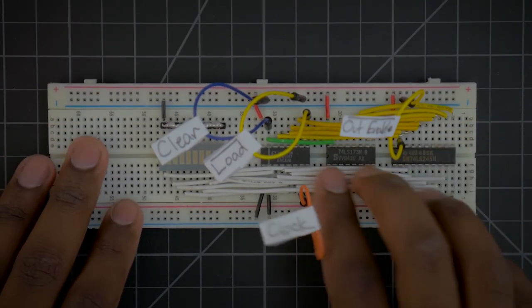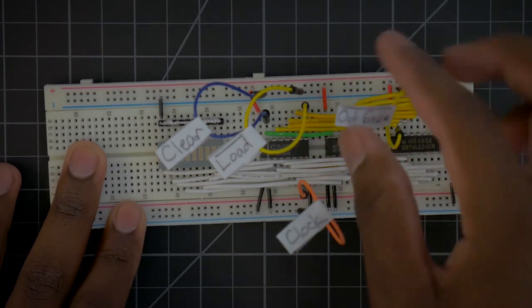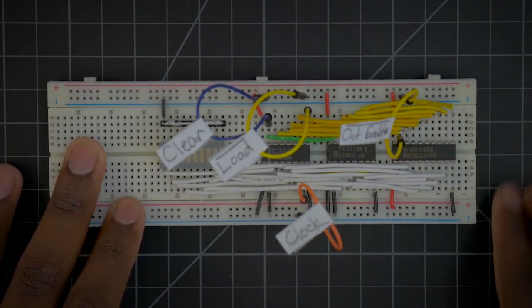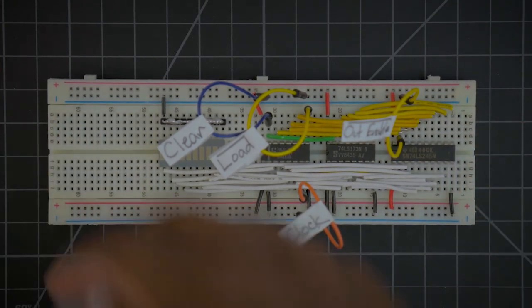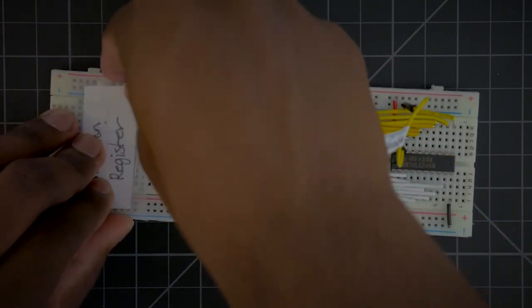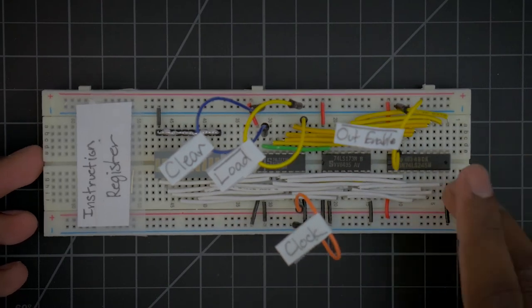So I've finished the instruction register here and I have labeled all the lines: clear, load, clock, and output enable. This side is going to connect up to the bus over here when we've finished putting everything together. So now we can go ahead and put the label back on. Instruction register is done and labeled, so now we can move on to labeling everything else.